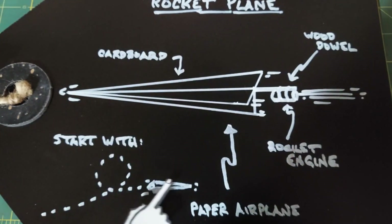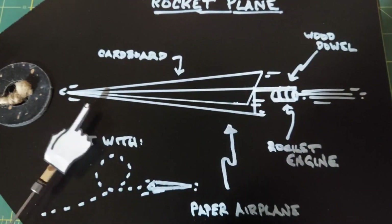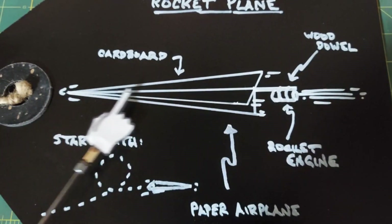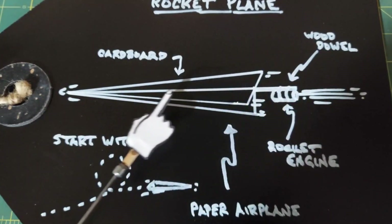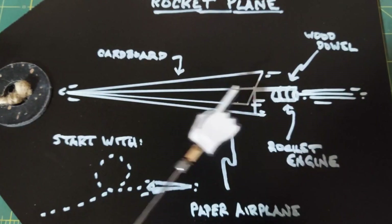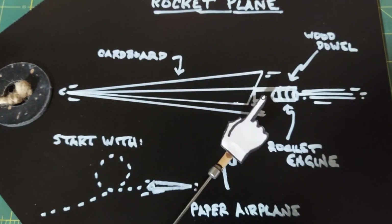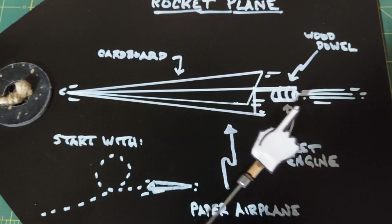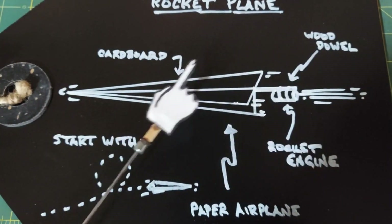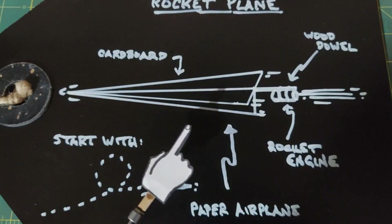What I plan on doing is making a paper airplane, finding one that flies well, then taking those dimensions and scaling them up, using cardboard to make a large paper airplane. I'm going to use a dowel rod down the center on top as a center point for everything. Then it's simply a matter of weighting it so it flies, putting a rocket engine on the back, lighting the fuse, and tossing it myself when the engine fires. Really straightforward — I'm going to get at it.